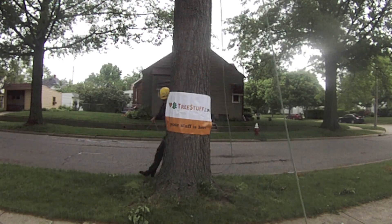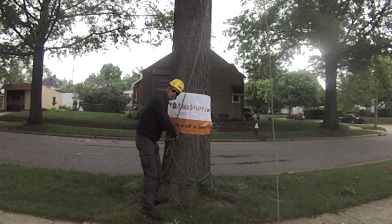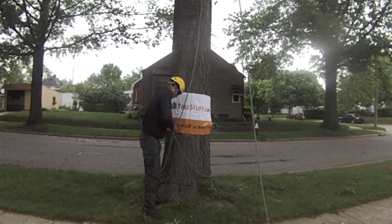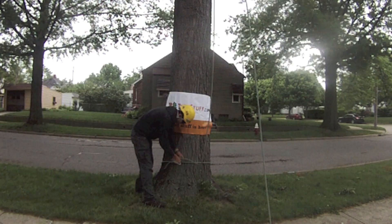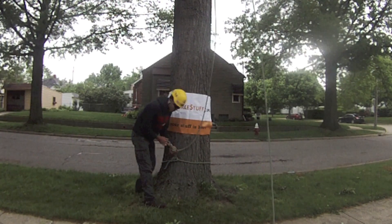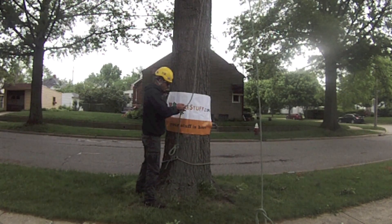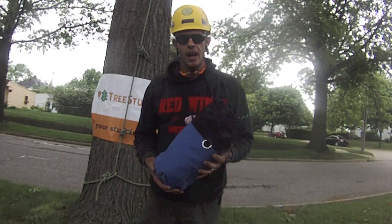Run the running ball in for the Yosemite finish. Once you put your running ball in, you'll tie a butterfly knot — make sure that knot is tied, dressed, and set appropriately. Then, between 24 and 36 inches, you're going to tie another alpine butterfly, and again make sure that it is tied, dressed, and set.